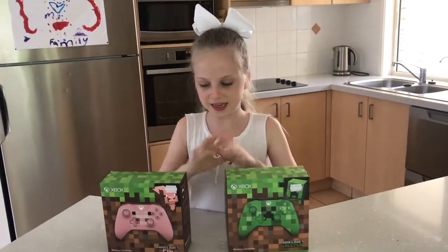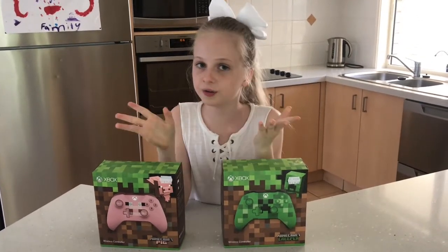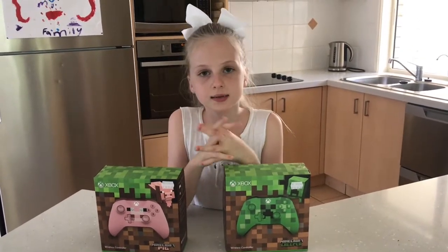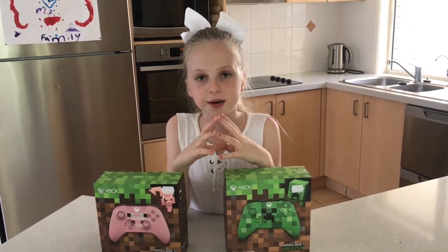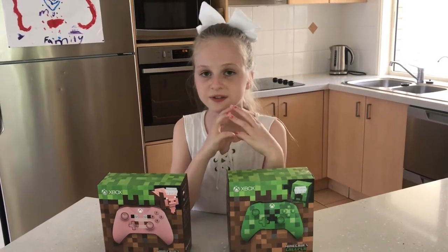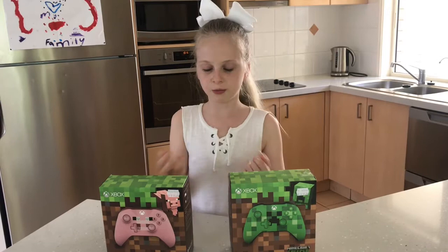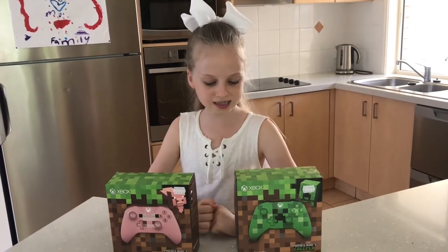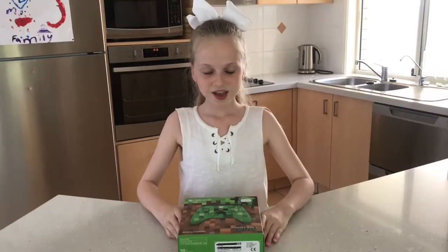We went to Big W to get these controllers but found out they were sold out even though they were on display. Then we went to JB Hi-Fi and managed to get them price matched for $69, so I managed to afford these two controllers.